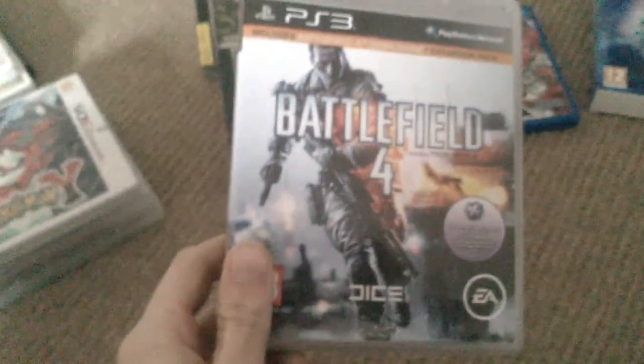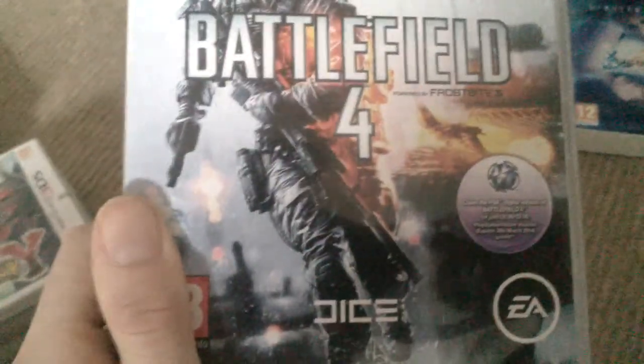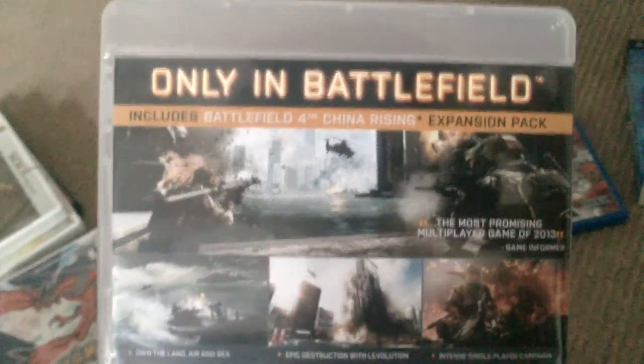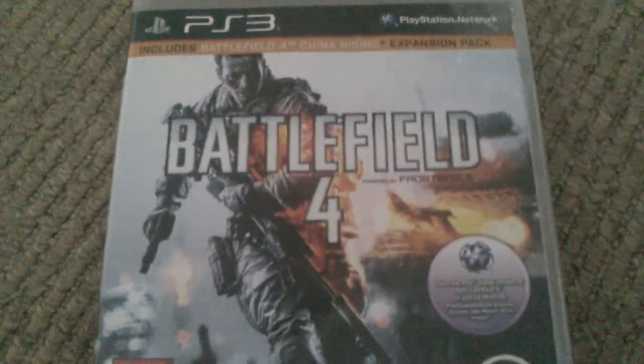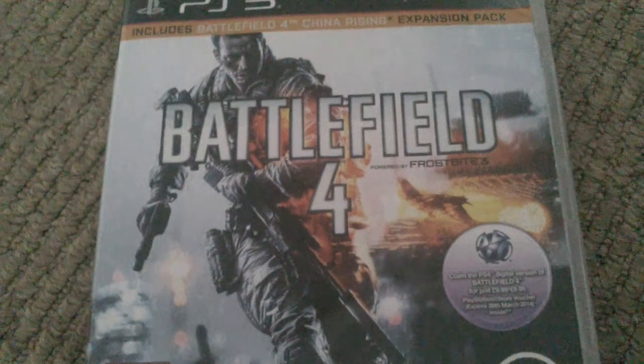Moving on to more PS3: I had to get Battlefield 4. You love it or you hate it — if you play online shooters you're either COD or Battlefield, or like a normal person you could play both and not bitch about it. Battlefield 4 is broken to hell, bought it on PS3, no real upgrade over number 3. I used the £9.99 upgrade voucher to PS4 though — saved me a bit of money. I play Battlefield 4 a lot on PS4, probably racked about 55 to 60 hours on it so far.